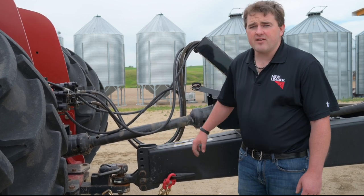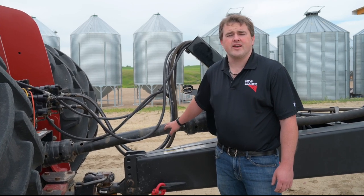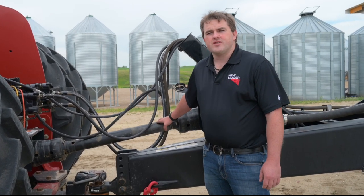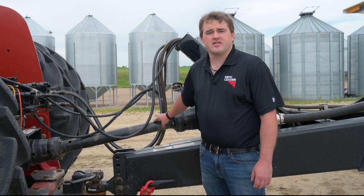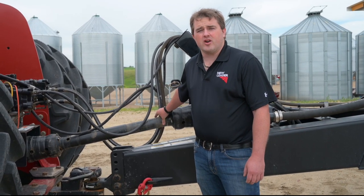The options we have on the NL600 are for a PTO drive or a hydraulic drive. The PTO is available for those tractors that possibly don't have the hydraulic flow but have the horsepower to pull the machine.